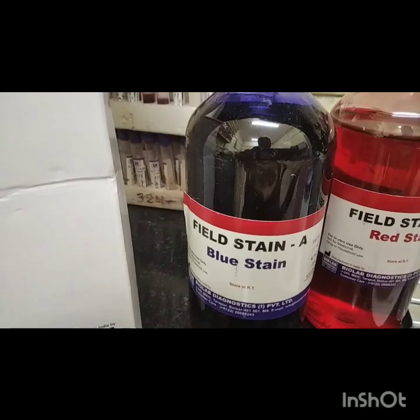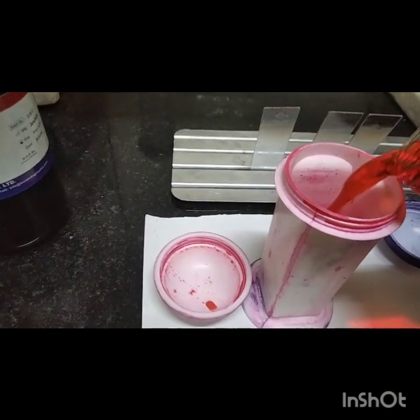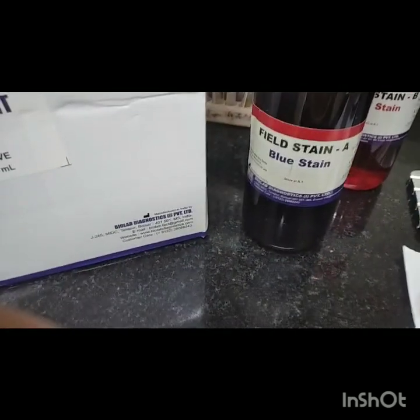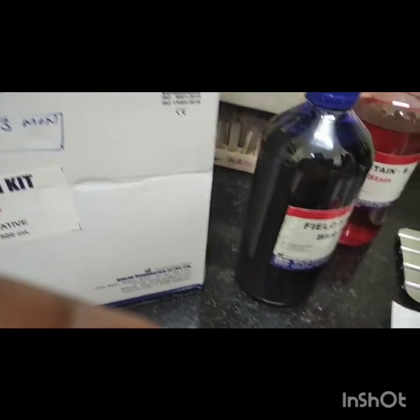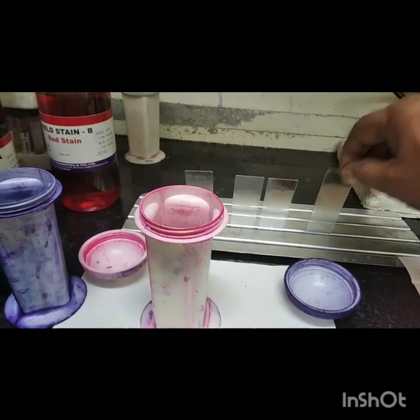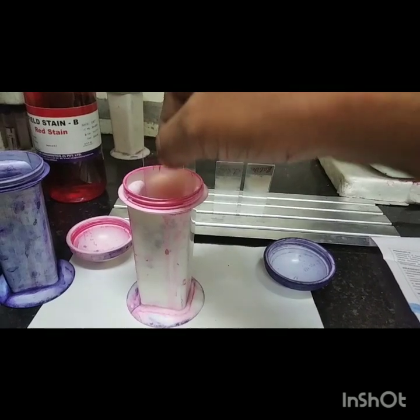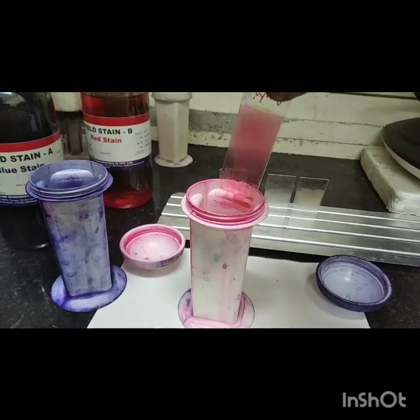This is Fister stain. This is Fister stain A, which is pink in colour. Stain A is a buffer made at 0.5% with preservative. This one is stain B, which is blue in colour, using a 0.4% buffer water solution. That is Fister stain B.